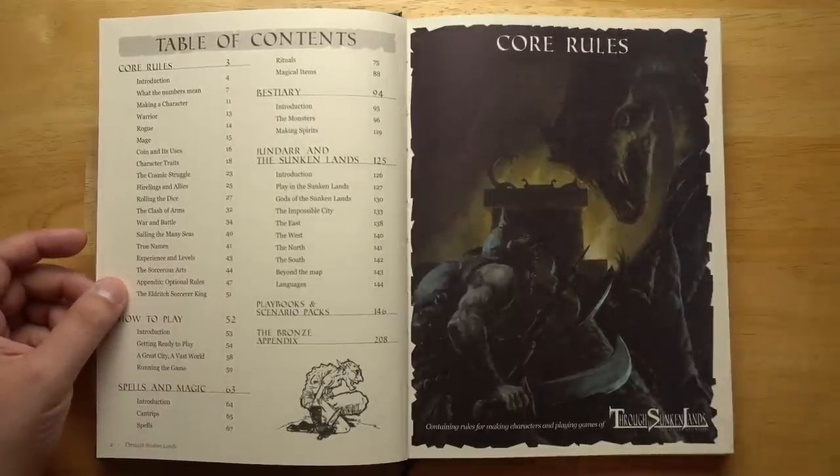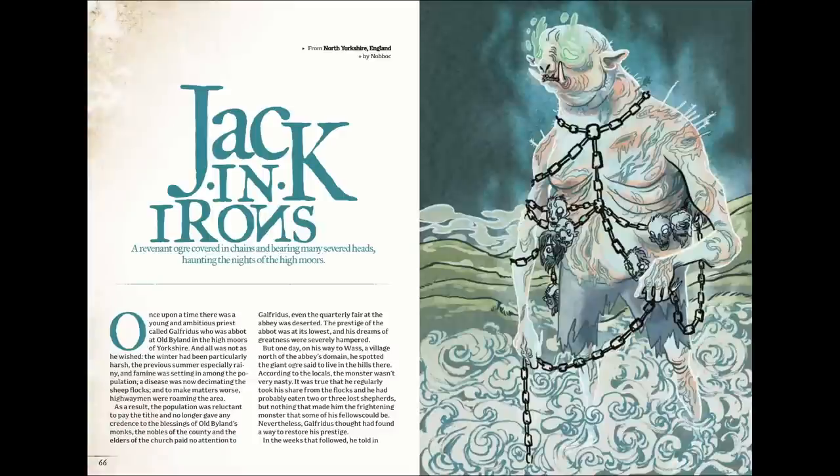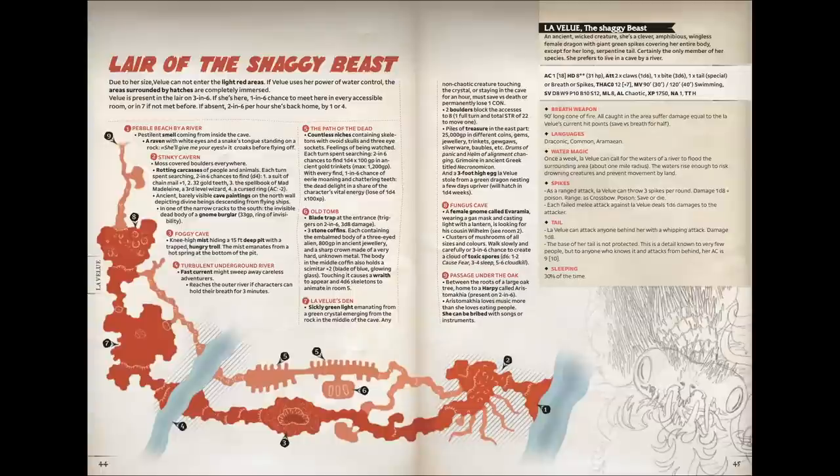A quick shout out to today's sponsor. This episode is sponsored by A Folklore Bestiary, a new compendium of D&D monsters by the creators of Knock Magazine, now available on Kickstarter. A Folklore Bestiary is a 160-page, full-color hardback with sewn binding, featuring 40 new monsters and 40 full-page illustrations. It features stories, stats, and gameable material for each monster, fleshing them out into more than just an encounter, and it comes in both 5e and old-school versions. Check it out on Kickstarter using the link in the description.